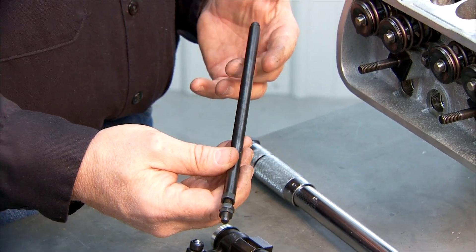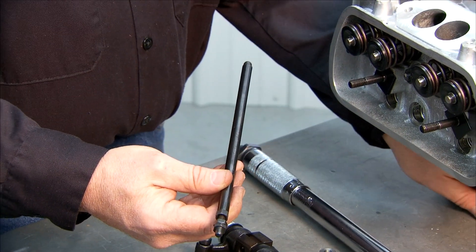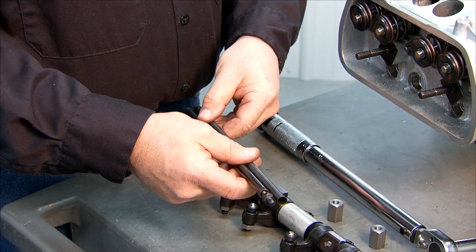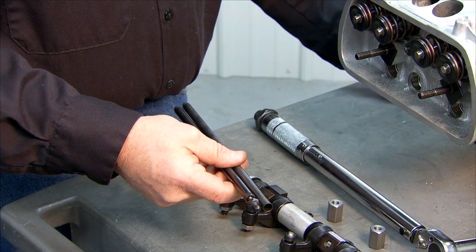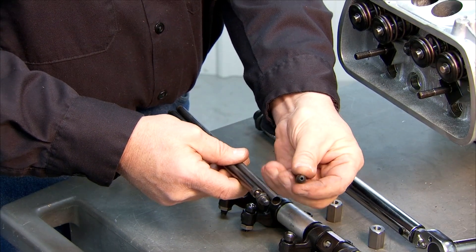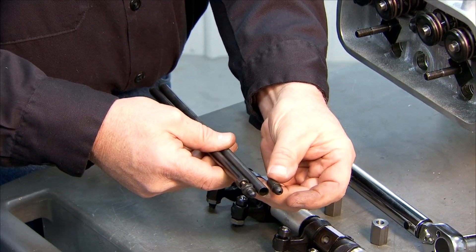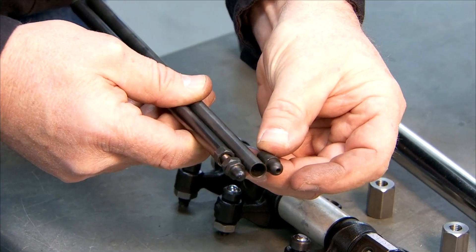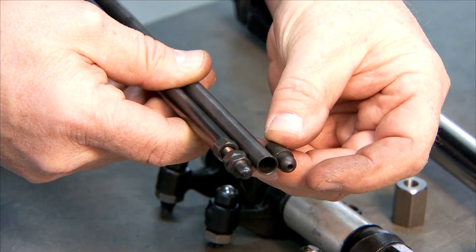Now I have the length that we need — we haven't changed that. Our job now is to take our pushrods, compare them to the length, and trim them so that the length of the pushrod including the ball end will be the same length as our pushrod measuring tool.